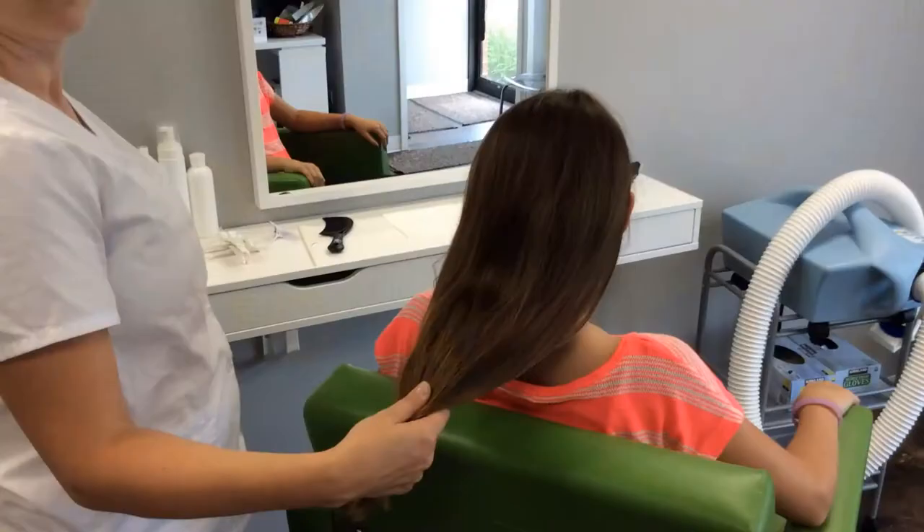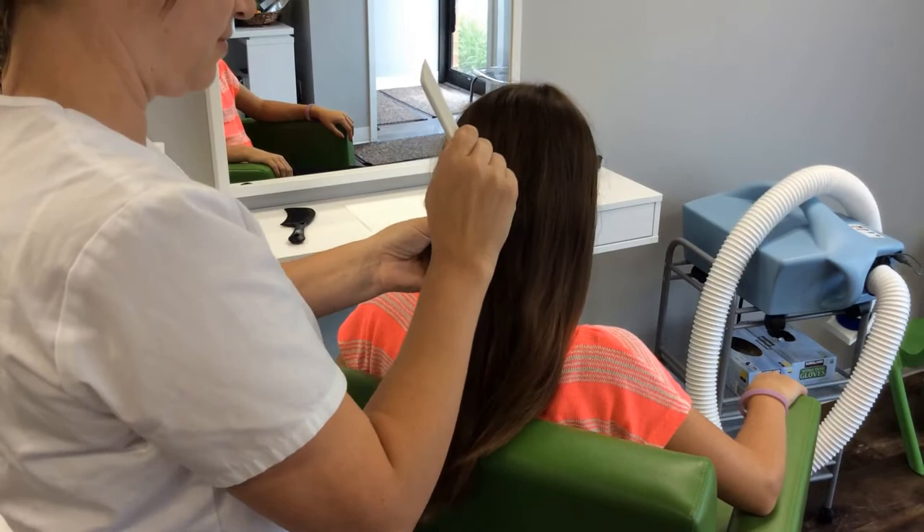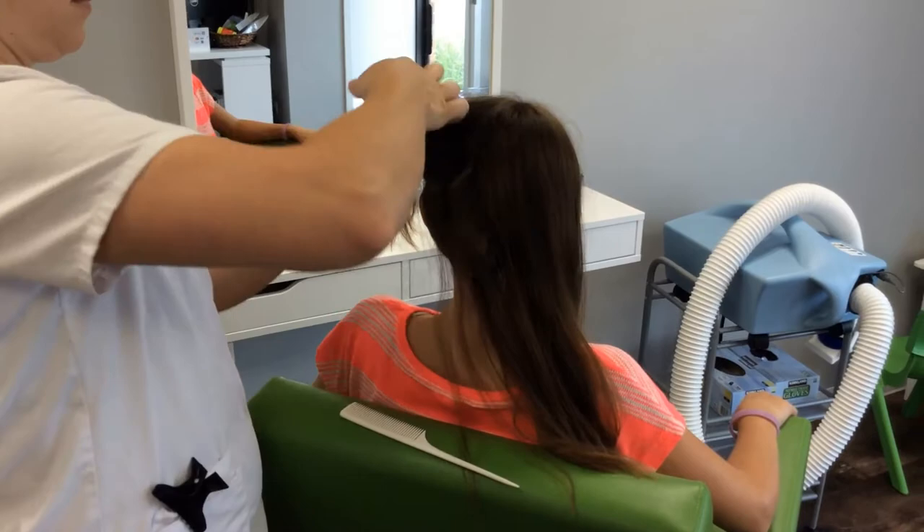Today we're going to show you how to screen for head lice. To determine if someone has head lice, you'll need a few tools to get started: a fine tooth comb, some hair rubber bands or clips, a chair and table, and some very bright lighting or sunlight.